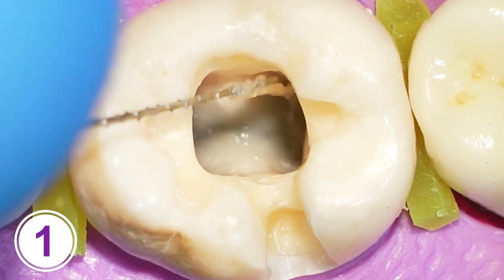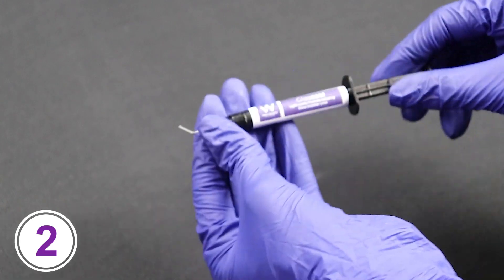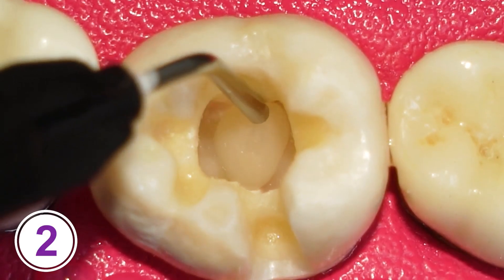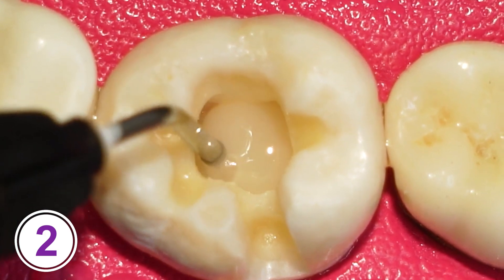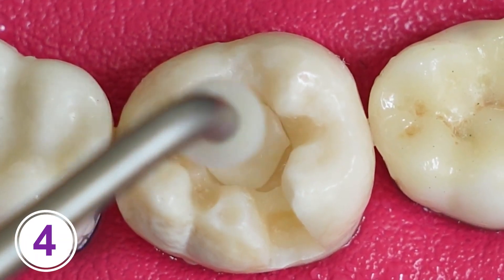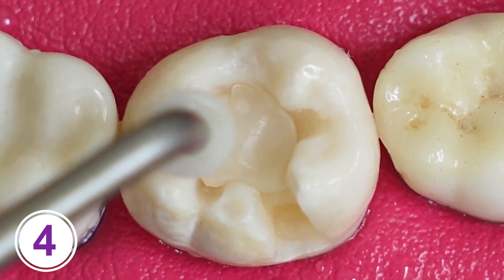Prepare the tooth surface by removing any debris or caries tissue. Attach the applicating tip of the glass seal syringe and apply a thin and uniform layer of the liner to the prepared tooth surface, ensuring complete coverage of the desired area. Cure the applied liner for 15-20 seconds. Finally, proceed with the placement of the restorative materials such as composite resin or amalgam directly over the cured liner.